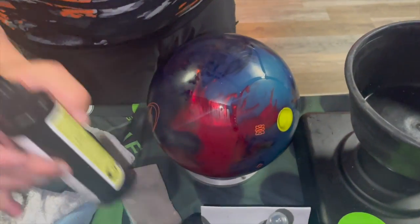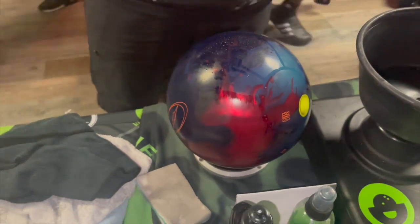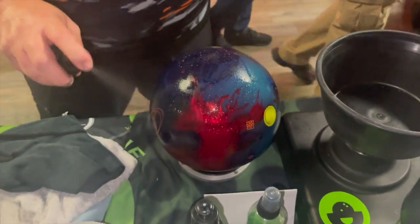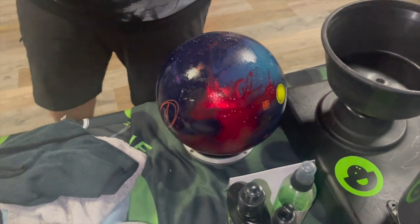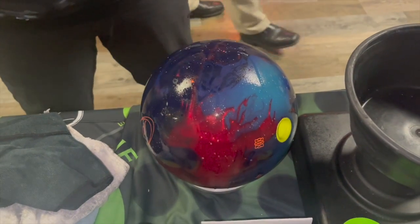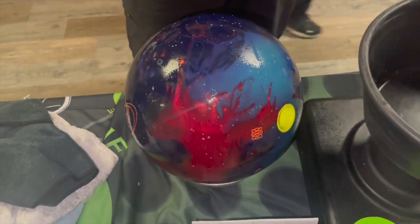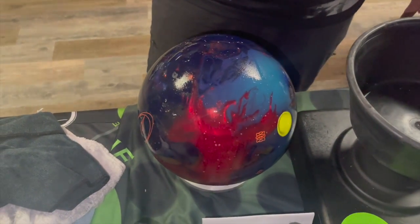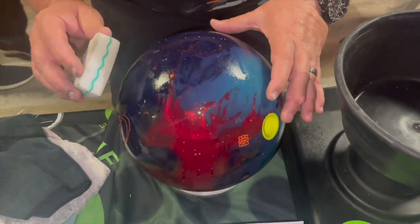He's going to flip it over. We get a little bit of scratches on this side, but let's go ahead and spray the ball again, let it sit for 30 to 60 seconds. What that's doing is soaking into the ball, not only helping extend the life of it but also helping break up those scuff marks on the surface — dirt, grime, whatever the bowling ball may pick up after it leaves your hand and before it comes back to you. That's what we're removing right now.